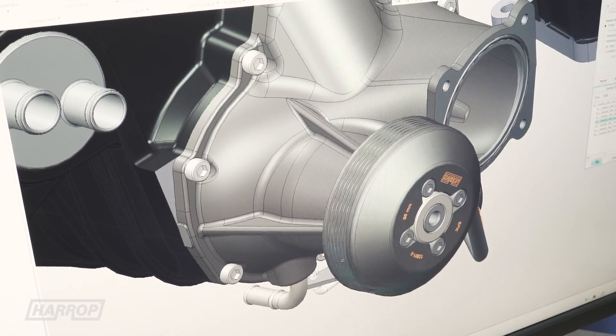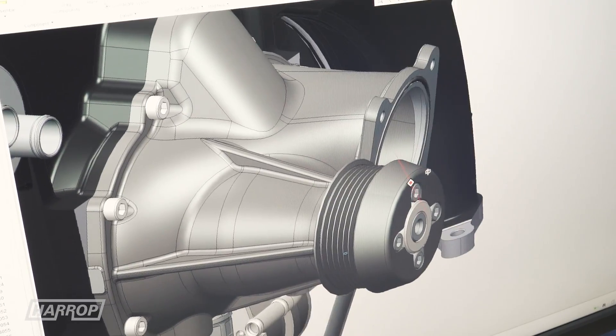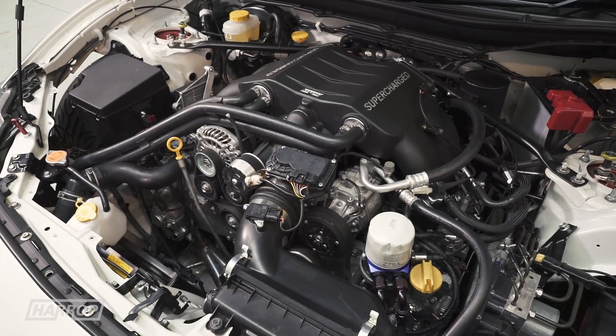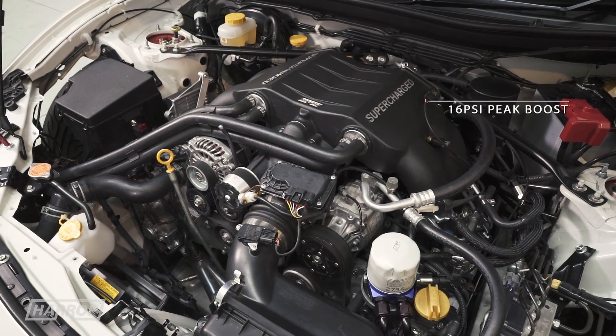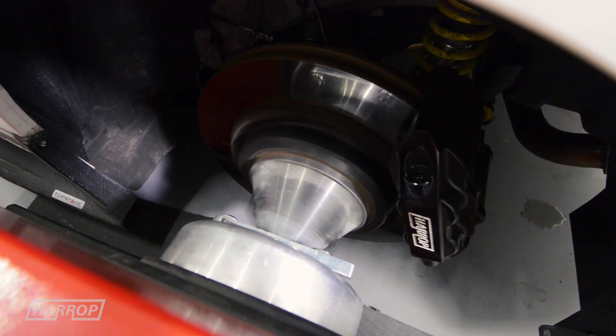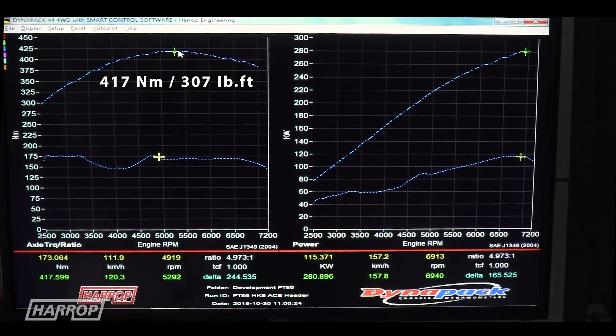Changing the supercharger drive pulley from 95mm down to the minimum 65mm resulted in manifold pressure being boosted up to 16 psi, with peak performance climbing to 272 kilowatts at the hubs or 364 horsepower on our DynaPak Hubdyne.